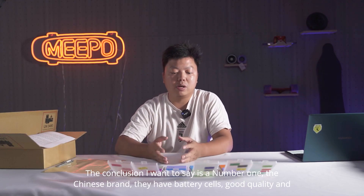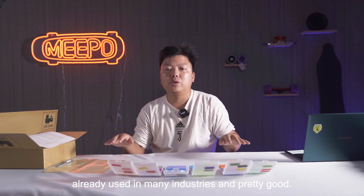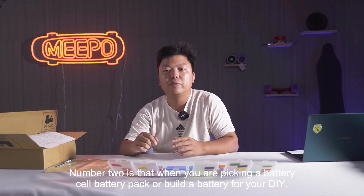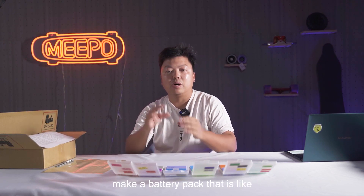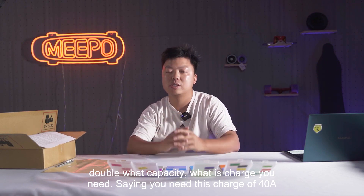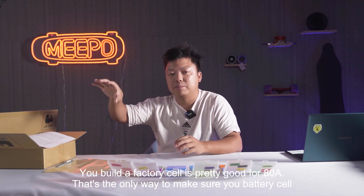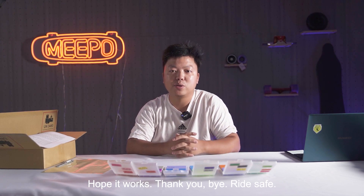The conclusion I want to say: number one, Chinese brand battery cells have good quality and are already used in many industries and are pretty good. Number two, when you are picking a battery cell, battery pack, or building a battery for your DIY, try to make a battery pack that has like double the discharge capacity you need. Say you need a discharge of 40 amps — build a battery pack that is rated for 80 amps. That is the only way to make sure your battery cell works, stays cool, and has good lifespan. Hope it helps. Thank you. Bye. Ride safe.